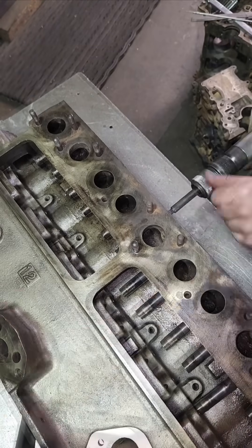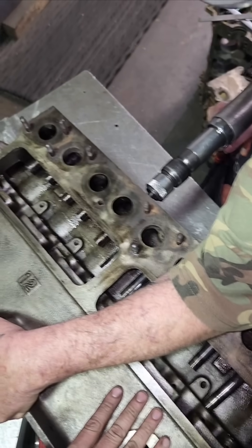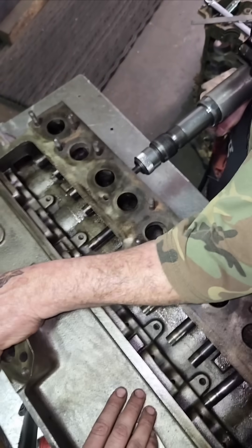First I drove them up just a little bit from the bottom down through the lifter bore, and then I flipped it back over and just drove them out the other side.